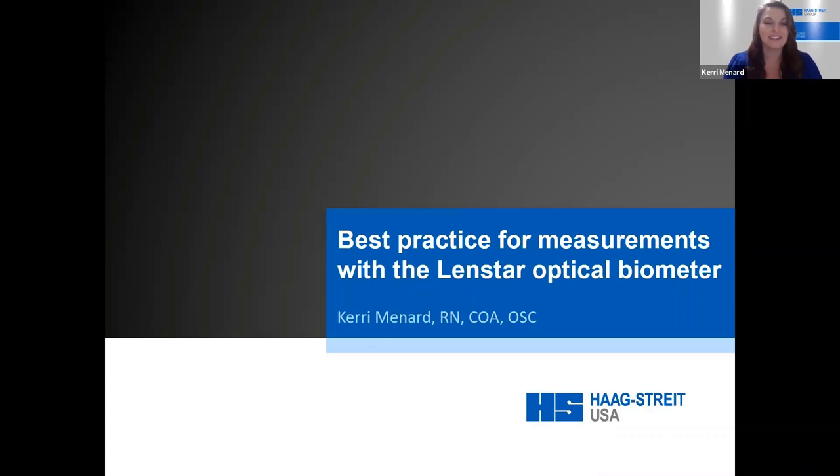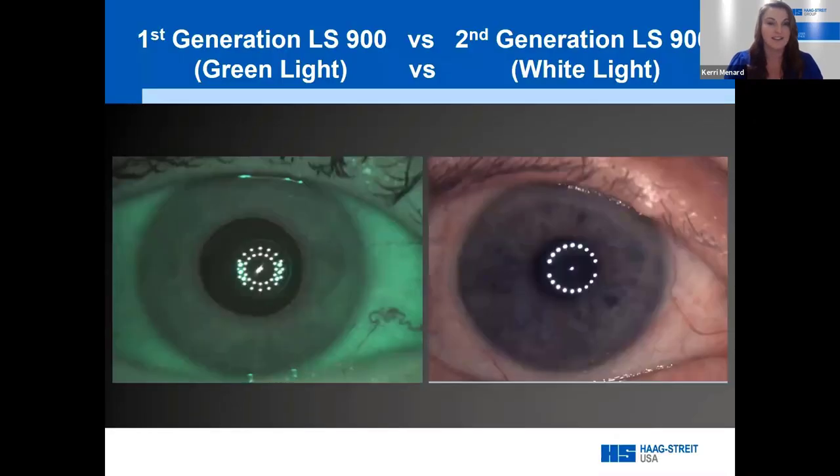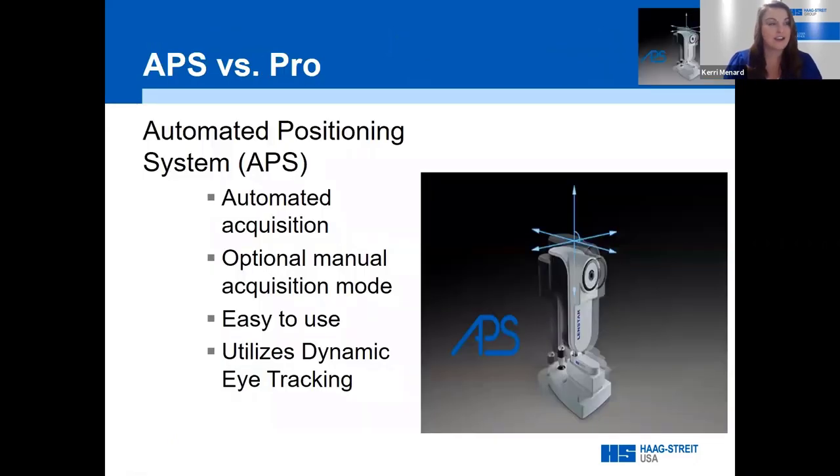Welcome everyone to our session on best practices for measurements with the LenStar Optical Biometer. First, I want to identify the different generations of LenStar. The first generation is what we call a green light LenStar — you'll notice the overall hue has a green shade. The newer white light units show the true color of the patient's iris. Both versions provide the same measurements, but my slides will reference the newer white light units.